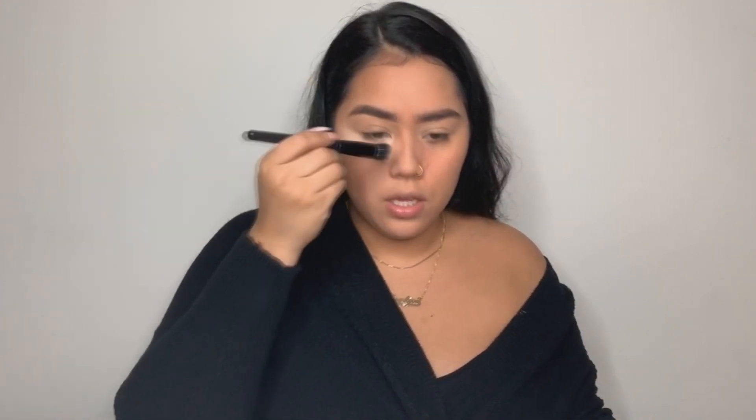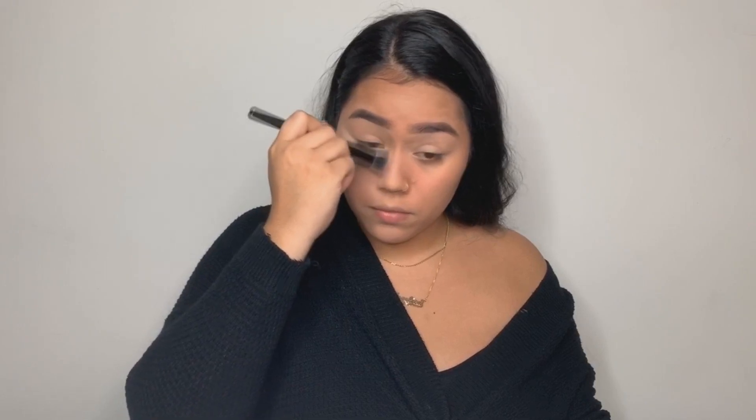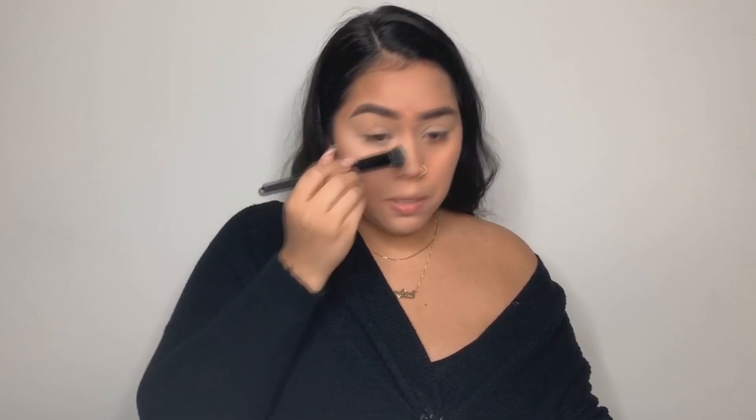After I do that on my nose, I go in with a stippling brush to blend out almost everything. I just go over it because there was translucent powder from when I set my eyelids earlier. I blend it out to make it less harsh, and I also use this to go under my eye and brush that bake off.